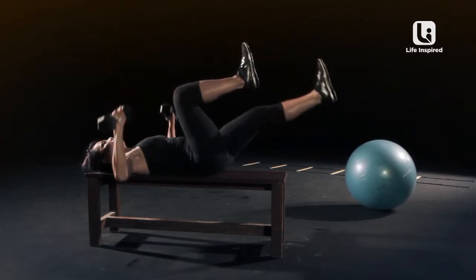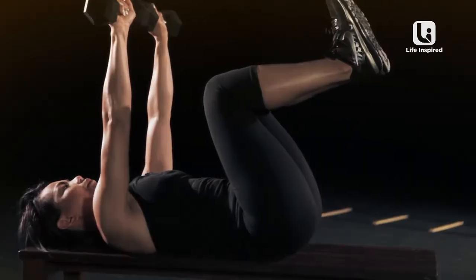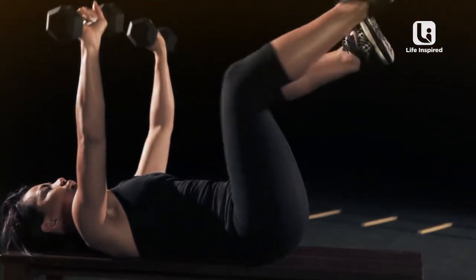Watch — inhale down, exhale up. Extend one leg up while dropping the arms down.